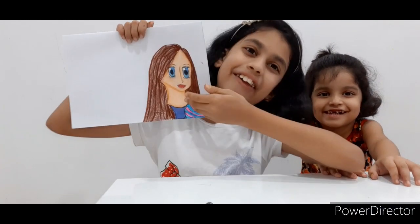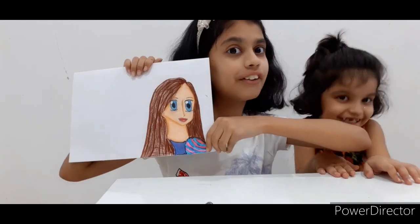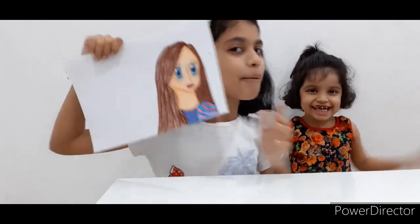Friends, this is my anime style girl. If you like this girl, then please like my video, subscribe my channel and share this video. That's it for my today's video. Thanks for watching. Bye! Bye!